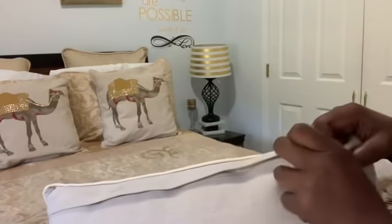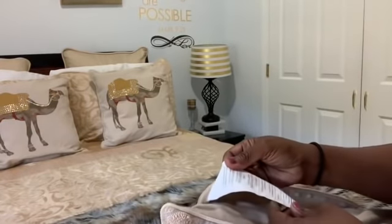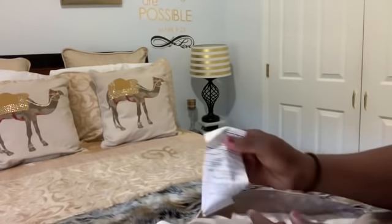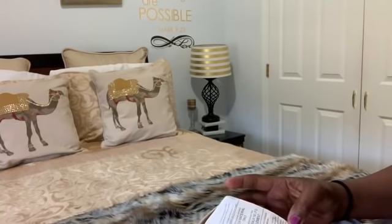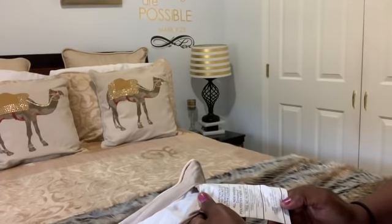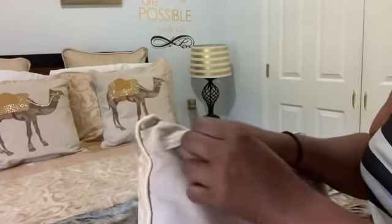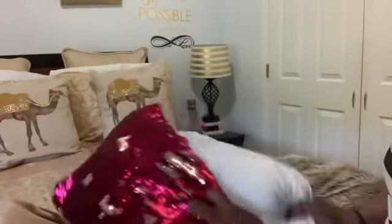This is a pillow from Pier 1. Let me take the pillow outside and see what size this pillow is. I don't see a size on this pillow. Wait a minute — okay, this is a 12 by 20 inch pillow. So let's try this one. I'm going to take this pillow out from inside of this pillowcase. Let's try it in here, just in case you want to see what it looks like.